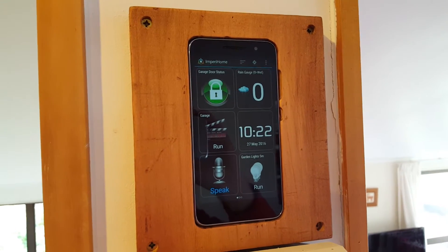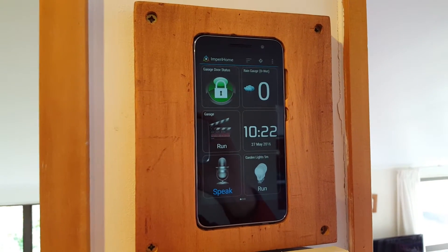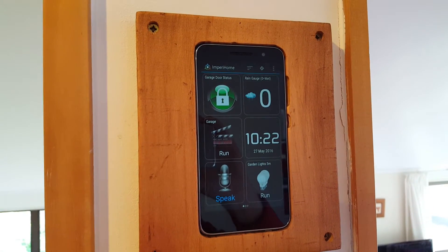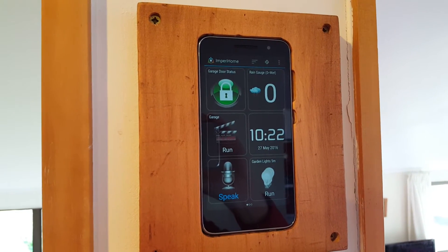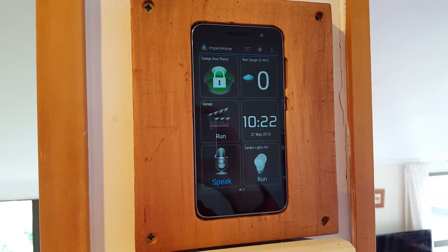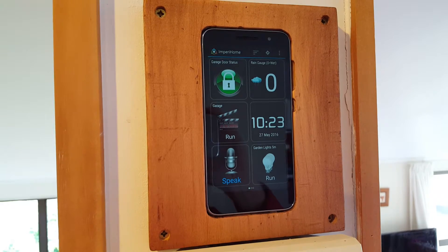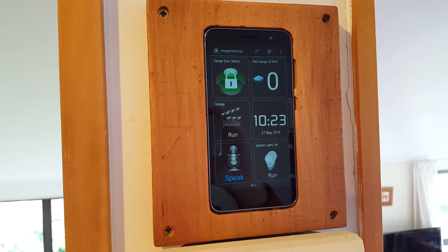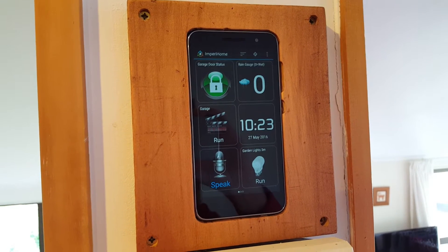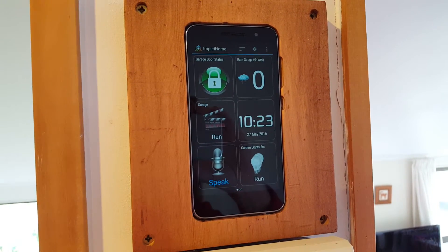Here's a quick overview of my new five-inch touchscreen. I had to get rid of the little mini phone as it was full of viruses and the firmware was a bit dodgy. This is my $90 Vodafone five-inch smartphone running Lollipop, and I've just got Perry Home running in the background.